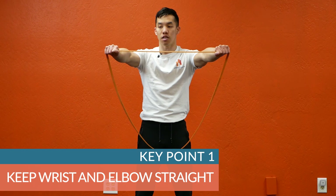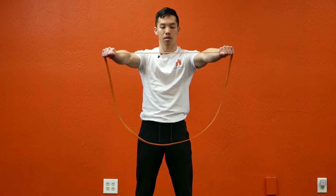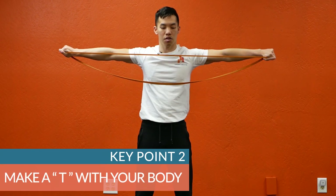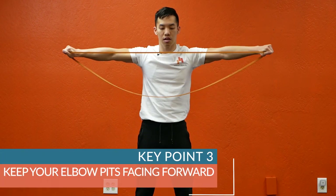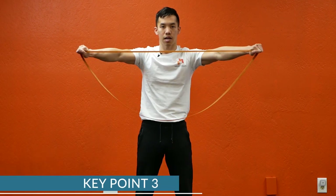Key point number one: keep the wrists and the elbows straight the entire time. Key point number two: make a T with your body — notice how my arms and my torso are making a T. Key point number three: keep your elbow pits facing forward the entire time.